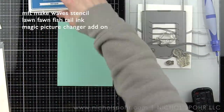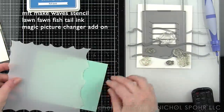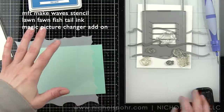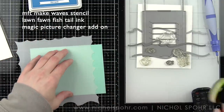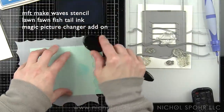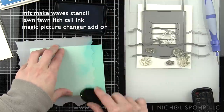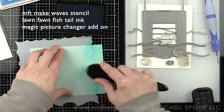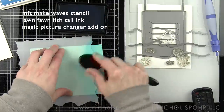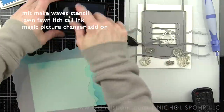Let's start by building our background. I knew I wanted to create an underwater scene and I want to create the illusion that the Magic Picture Changer, while interactive, is not separate from the rest of the design — so I want it to really blend in. We're going to start with some Mermaid Lawn Fawn cardstock and some Lawn Fawn Fishtail ink applied using the life-changing blending brushes.